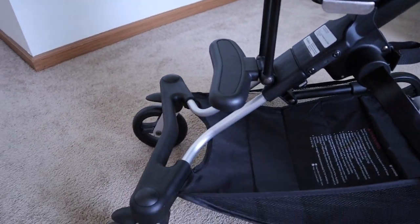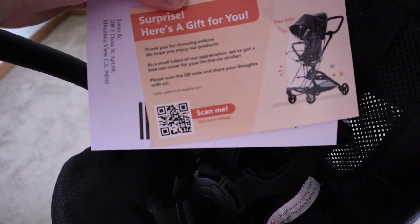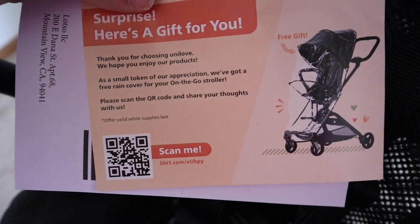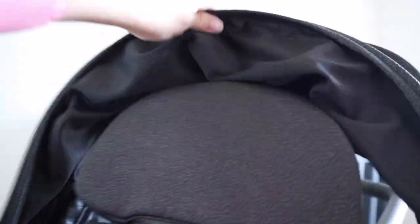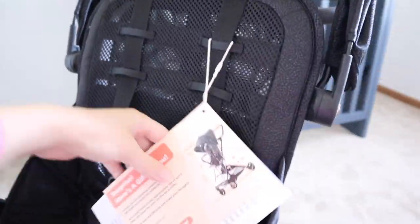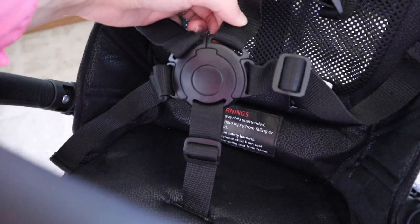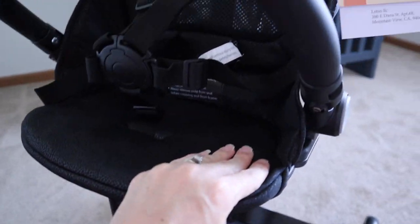It has a footrest so they can be comfortable. This also says that you get a rain cover for free if you scan that code, which is pretty cool because rain covers are definitely needed. Like I said before, this is all mesh in the back. It even has a nice headrest for your child. It is a five-point harness, which is really cool too. The seat is pretty padded and comfortable, which I like.